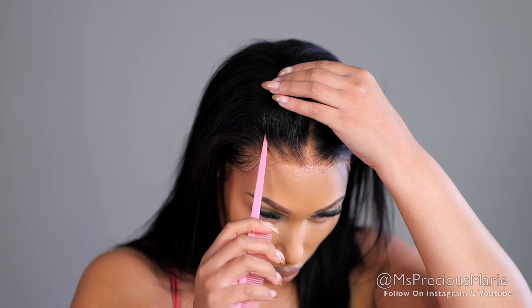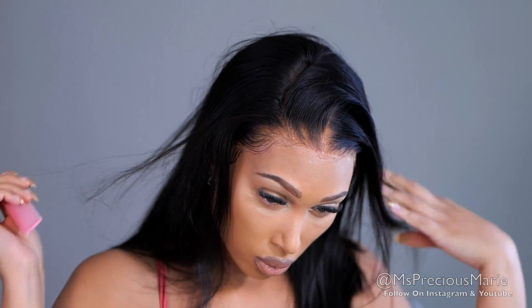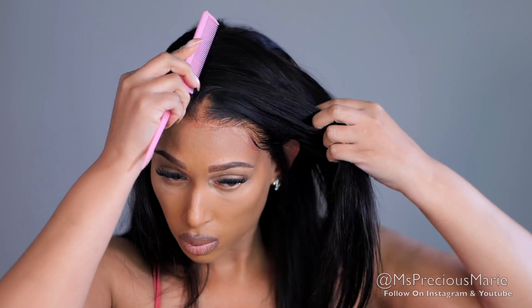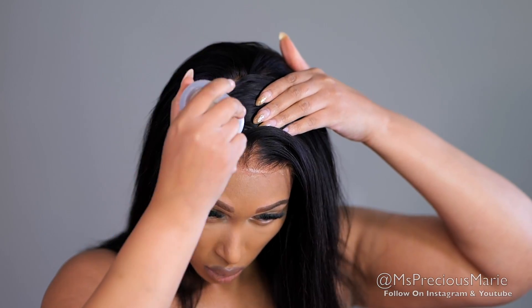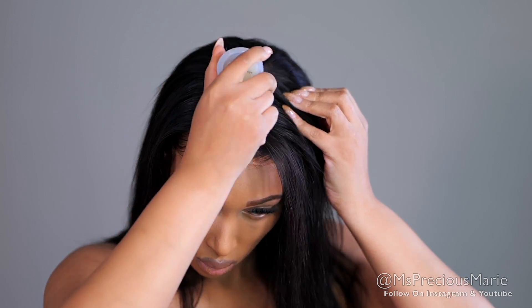The reverse fake scalp is great because it lays my hair so flat at the top. If you haven't seen my method, make sure to go check out that video. As you can see, it gives a really great scalp parting in the wig. I also noticed that when using wig adhesive glue, when I removed my last wig, all the glue was on the fake scalp material — so there was no cleanup around my hairline.